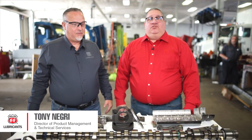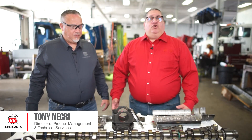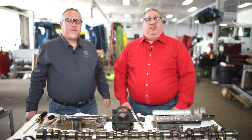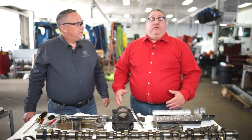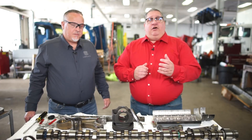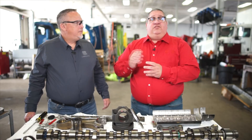I'm Tony Negri, Director of Product Management, Phillips 66 Lubricants. Thank you for joining us in our continuing series of engine teardowns on Guardall FE 10W30 FA4 diesel engine oil. We've previously torn down two Detroit diesels, we've done a Volvo, we've done PACCAR, and now we've got a Cummins ISX 15 liter.